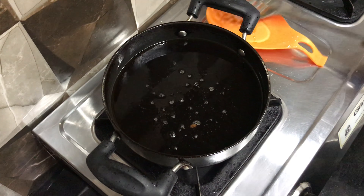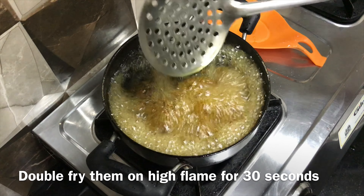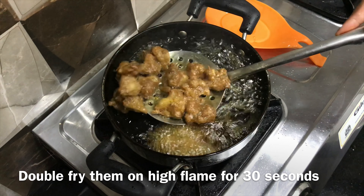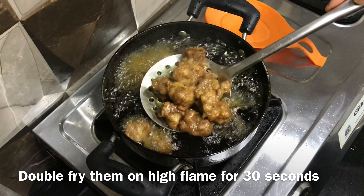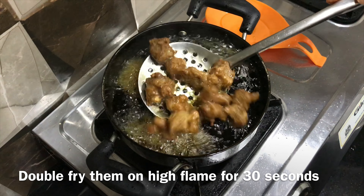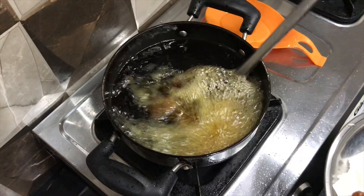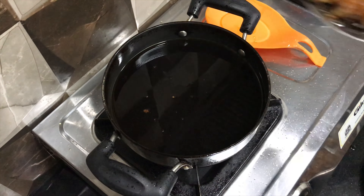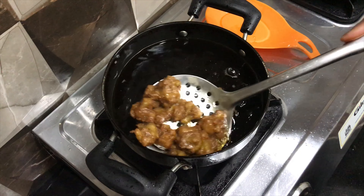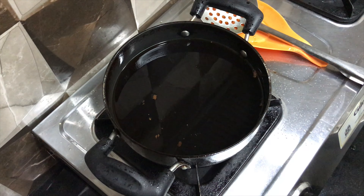Now for double frying, heat the oil to very high. Drop the gobi pieces into the oil and fry them for only 30 seconds. Keep in mind that the oil and flame should be very high — this will help to make the gobi pieces very crispy. After 30 seconds, take them out on a kitchen towel. Similarly, fry the remaining pieces. Now the gobi is fried — you can see how crispy it is.